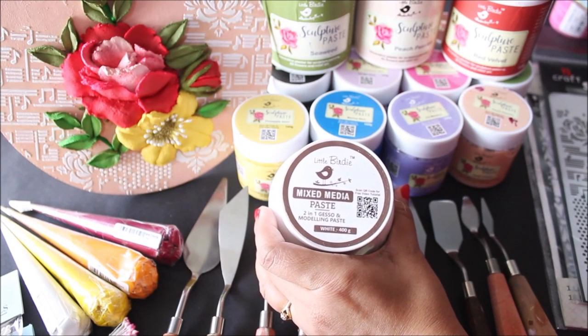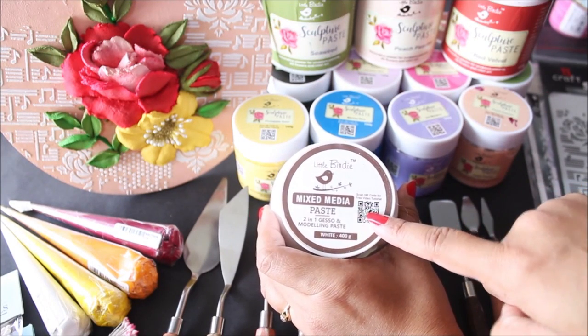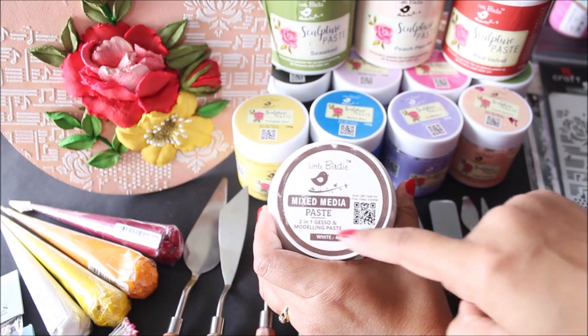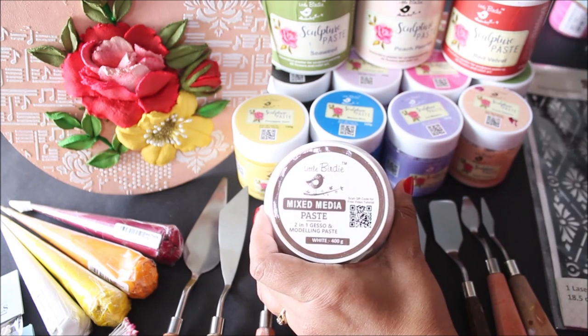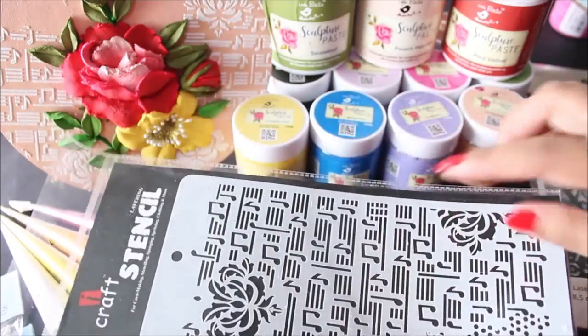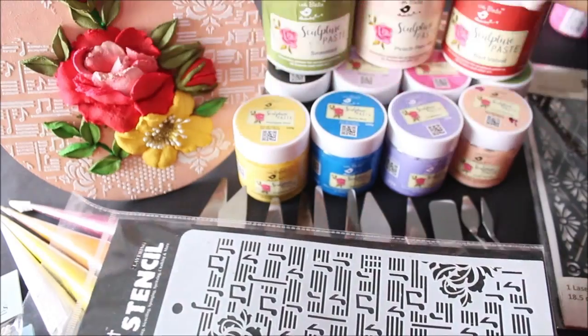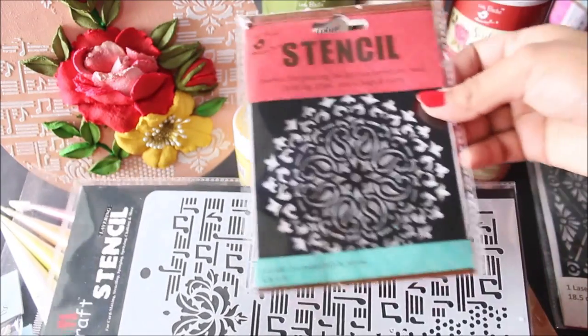Another item you can use for decorating your base is the mixed media paste, which is a two-in-one gesso modeling paste. You apply it using a palette knife and a stencil. Stencils are very useful for making beautiful designs for the background of your base, and this really gives such beautiful effects.